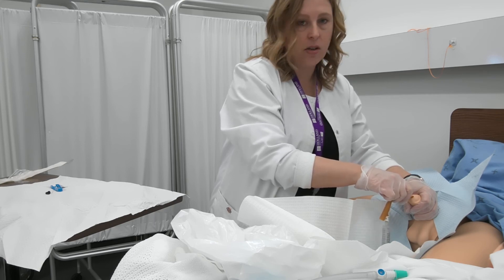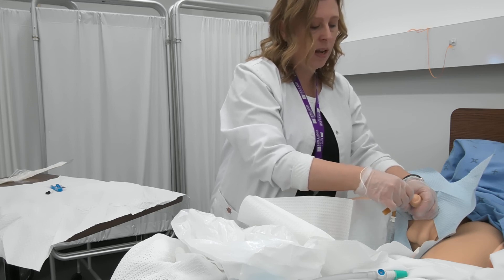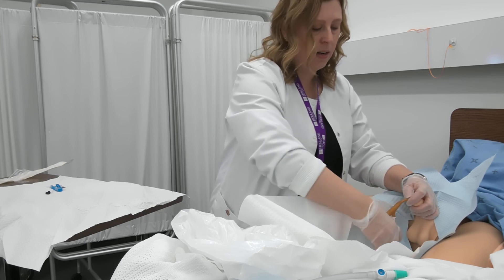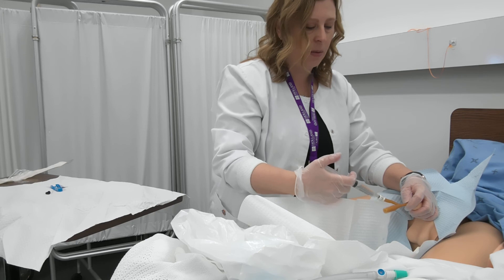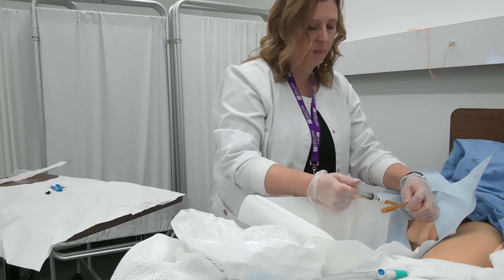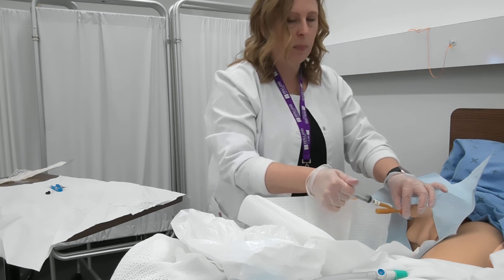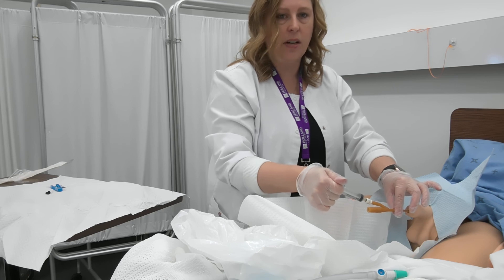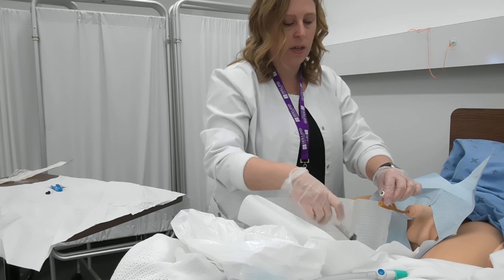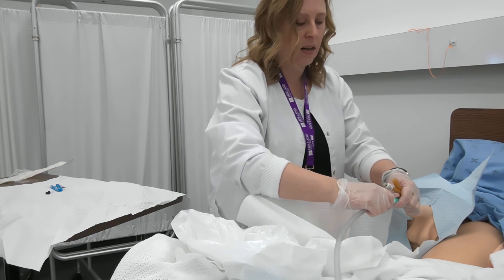Once urine starts to come out of the catheter, you want to insert another couple of centimeters. Then with your non-dominant hand, you're going to hold the catheter in place while you go ahead and inflate the balloon. Once the balloon is inflated, let go of the penis and pull back slightly on the catheter until you meet resistance. You can then disconnect your syringe from the catheter and connect the sterile bag.